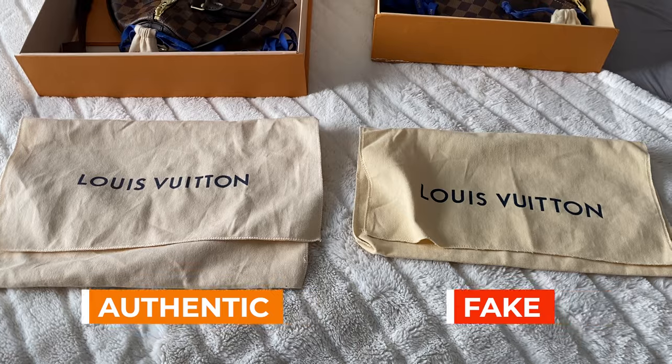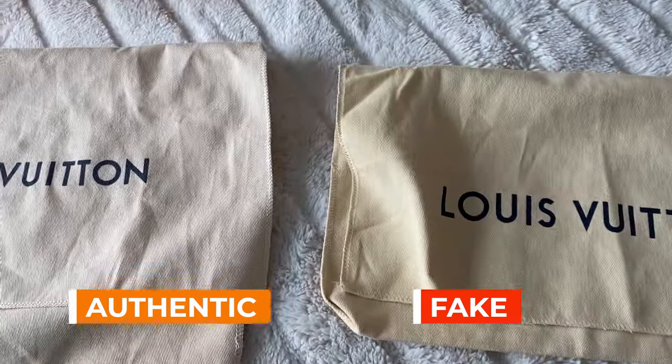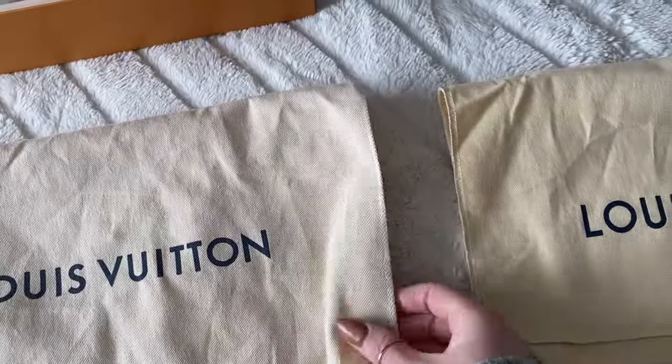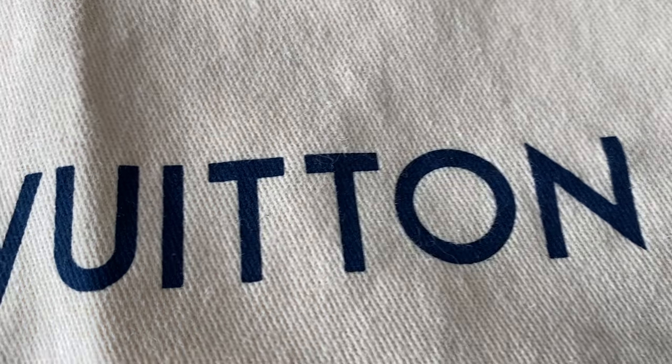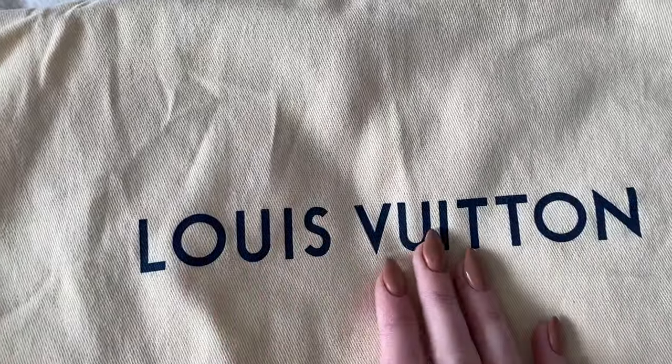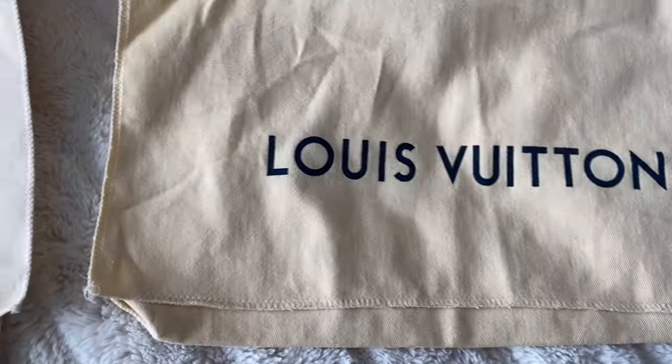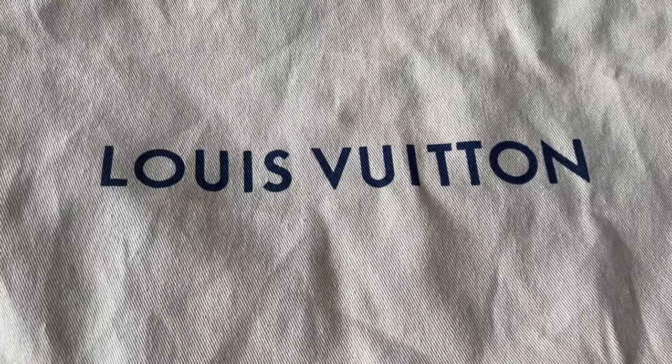These are the dust bags. As you can see, there is an obvious color difference between the two and a size difference — the real one is more of a lighter color. The fabric itself actually feels pretty much the same. If you look at the logo on the fake, it's a very dark print. One of the actual biggest indicators is the difference between the I and the U, and there's an inconsistency there which would be a red flag. The real one's logo is not as dark — it actually looks a little more faded in. The font spacing is correct with the real one. With the fake one, the font is so dark you can see it right through the other side of the bag, where with the real one it's a little less obvious. So that could be a sign as well.